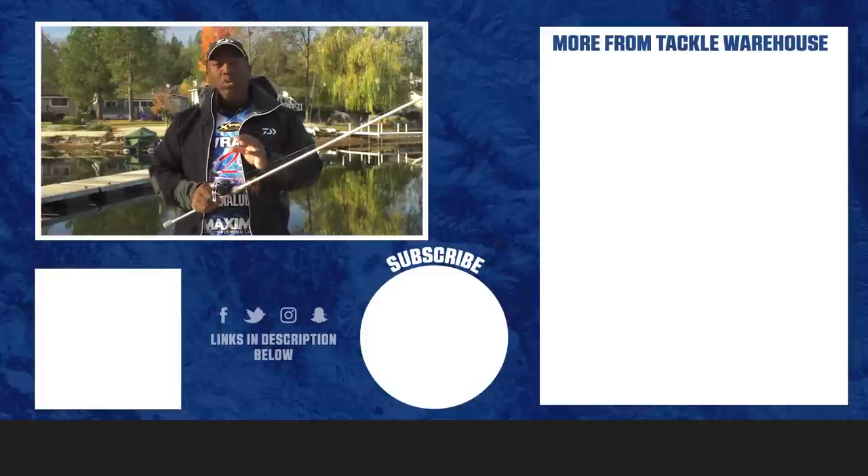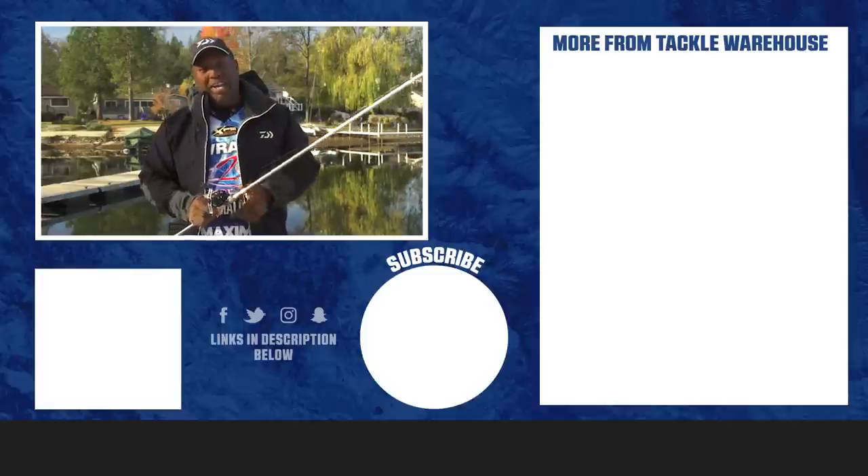So check out the new Tatula 150 today at Tackle Warehouse, right before the Bassmaster Classic.